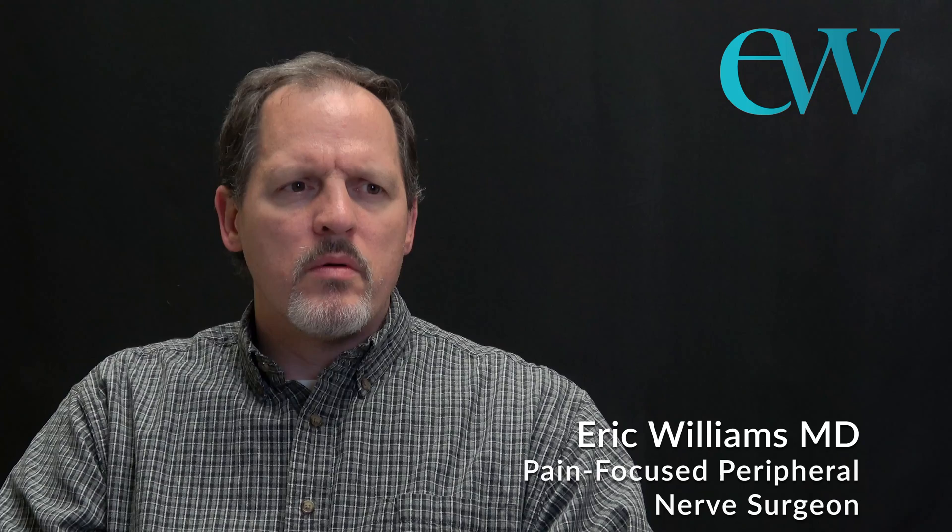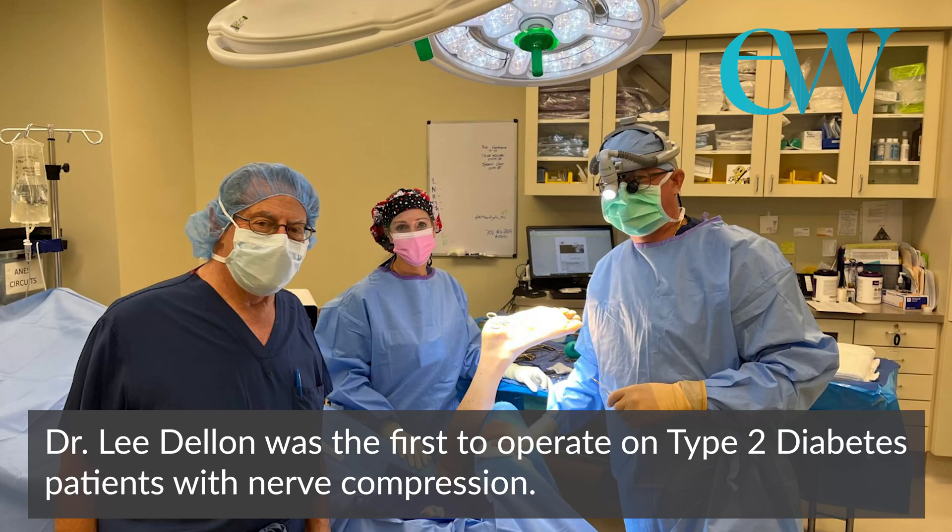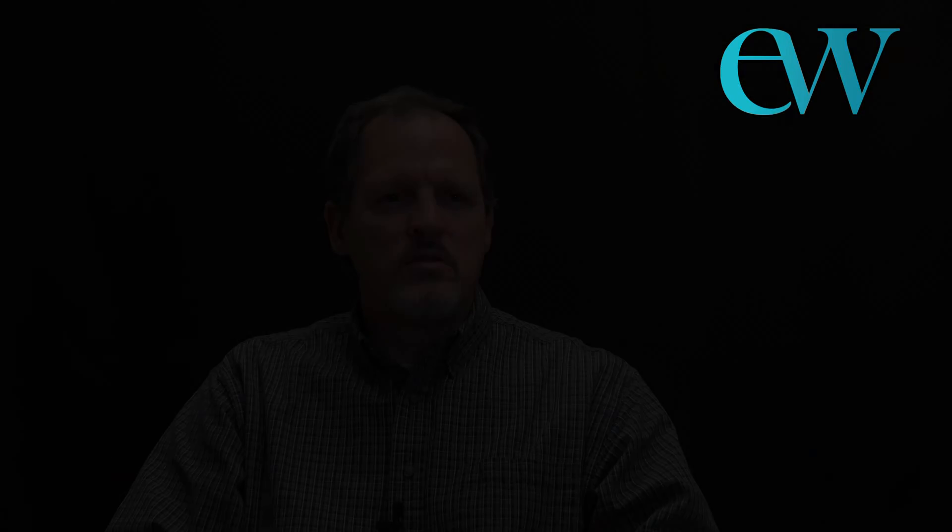This is a controversial topic, though I honestly don't believe it's that controversial — it's actually fairly straightforward from a surgeon's perspective. We took it to the lab, did research on rats, did research on humans, performed the procedures, documented the results, and ultimately taught many physicians how to do this. More and more studies have been performed, to the point where there are over 50 studies now through multiple different countries.